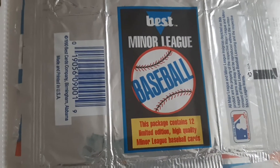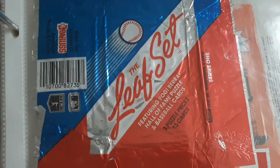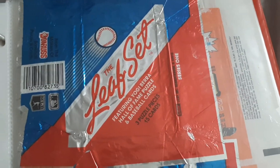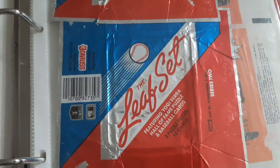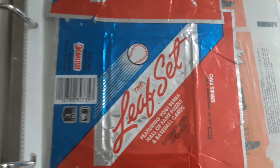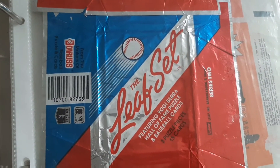It was the best Leaf. A lot of people were buying the Leaf, Series 1 and Series 2. It was the hottest packs that overtook Upper Deck.